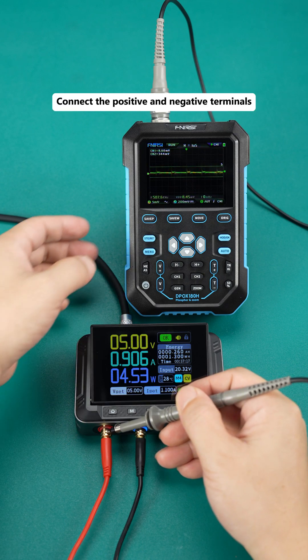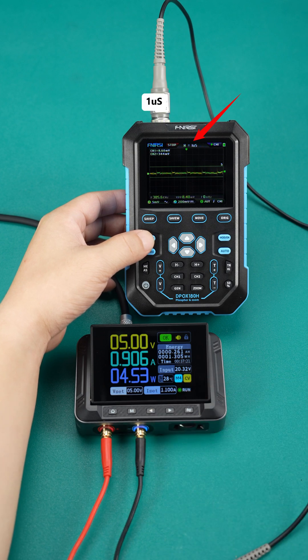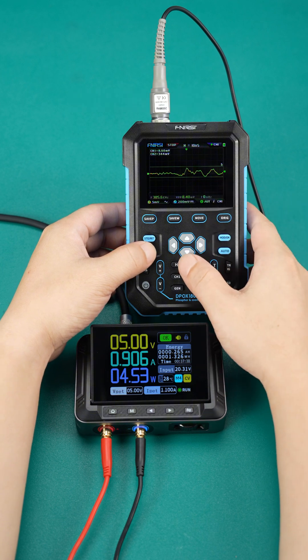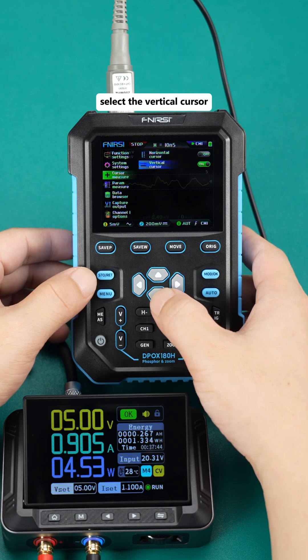Connect the positive and negative terminals. Click the pause button of the oscilloscope. Adjust the time base to 1 microsecond and enlarge the waveform. You will see the cursor appears here. You need to click the menu, find the cursor, and select the vertical cursor.